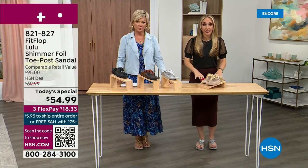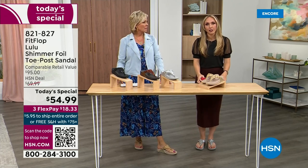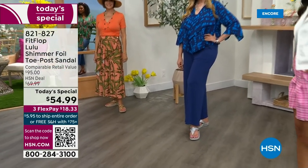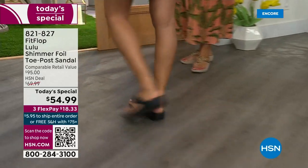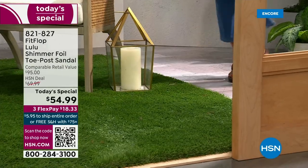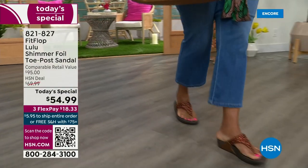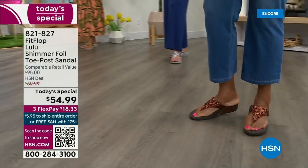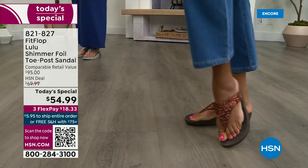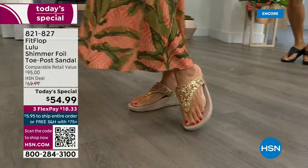Sometimes people hear about the brand from their foot doctor — and what foot doctor would have ever prescribed a beautiful shoe like this before FitFlop? Back in 2006 and 2007, FitFlop realized there was a niche: women who wanted to support their foot health but also look on trend. FitFlop's fashion team takes whatever's trending and mixes it with amazing technology. This style is exclusive to HSN — you can't get it anywhere else. The comparable retail is $95, which is very average for this brand.